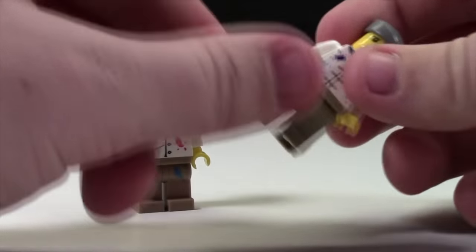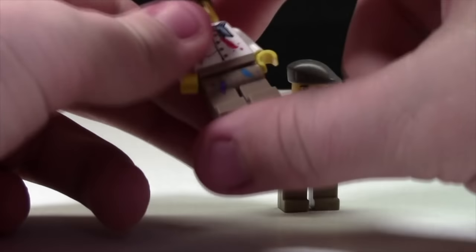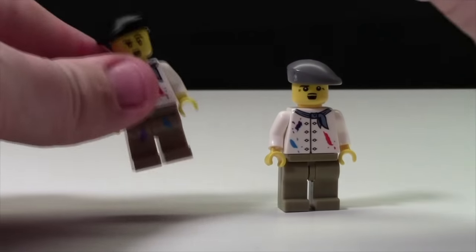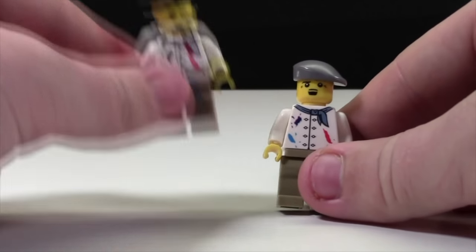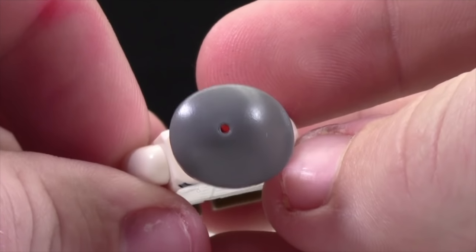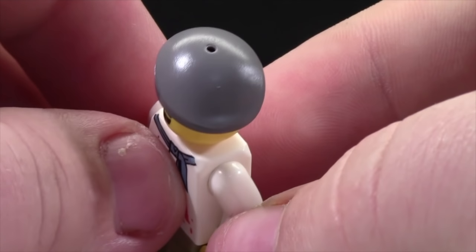These minifigures even have a different feel than real Lego minifigures. They feel kind of rough and plasticky, whereas Legos feel nice and smooth — they're definitely better quality. The knock-offs look pretty close, but the official Lego ones are definitely better. Another thing I've noticed is that these knock-off minifigures have weird holes in the top of all their hat accessories.